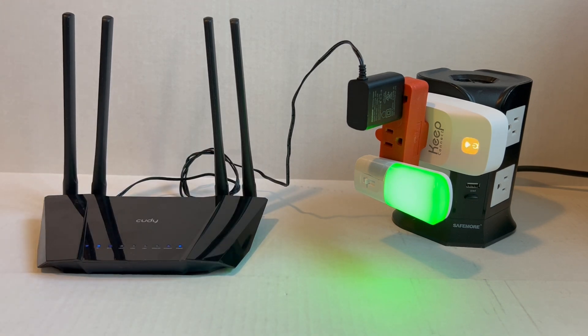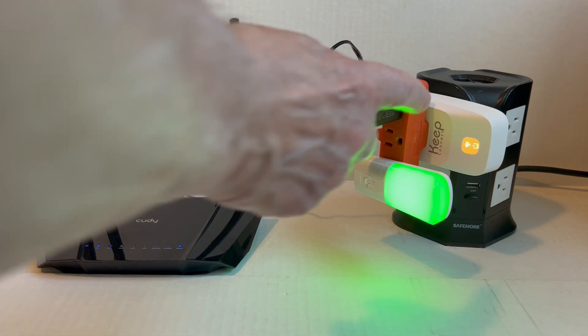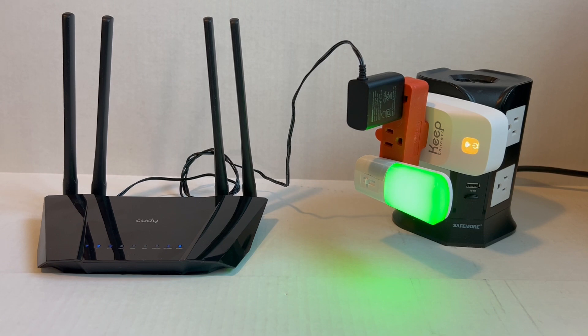Now we just have to wait for it to determine that it can ping the servers, and then this will turn back blue, meaning everything's okay. I didn't have to do anything — so I could be at home, away from home, or this could be my parents' home or a vacation home. When it finally connects back up, it'll send me an email or SMS, depending on how I set it up, to let me know it's back up.